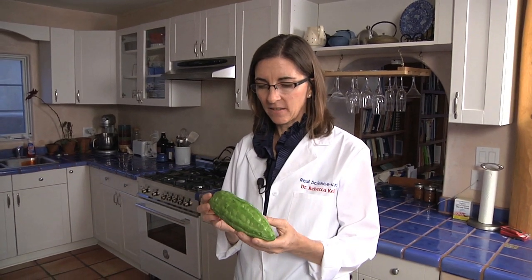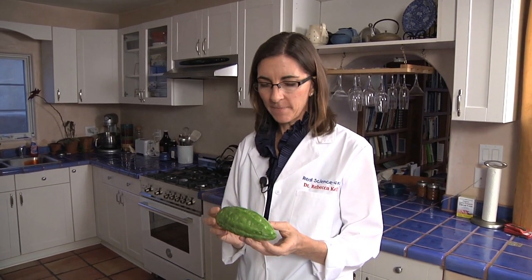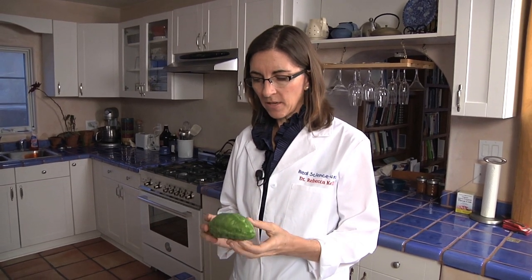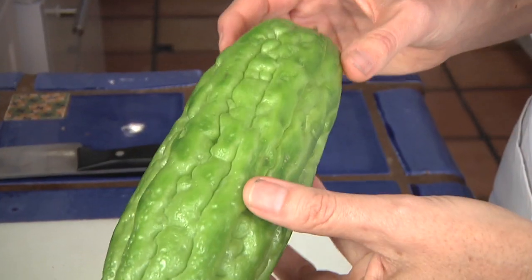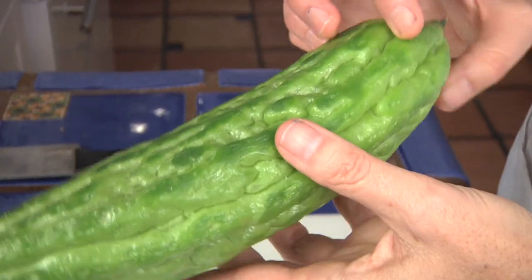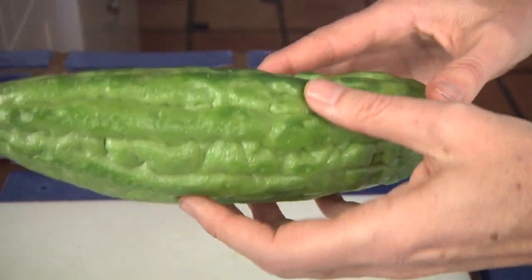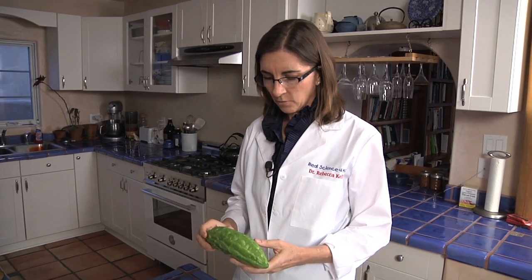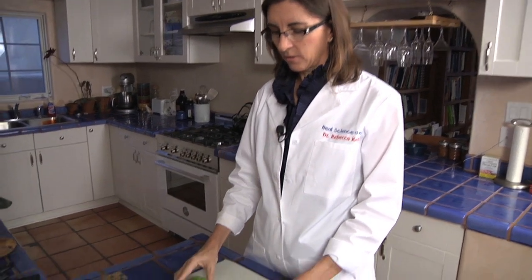Let's take a look at something I've never seen before. I actually picked this up at a local store this morning and it's called a bitter melon. But to me it looks more like a cucumber, except the outside is a lot more rough than a cucumber. It's a little bit different color and a lot lighter than a cucumber. So I wonder what's inside — should we take a look?